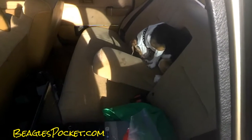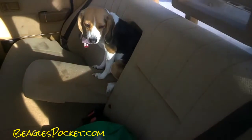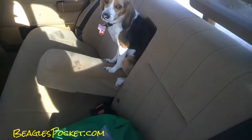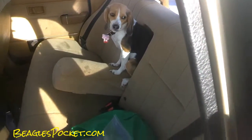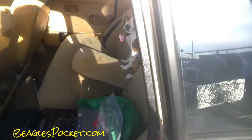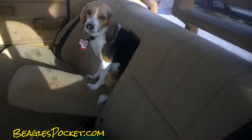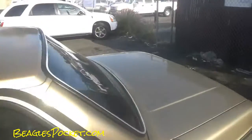OneOwnerCarGuy, oneownercarguy.com, and this is a video about my Volvo 240. There's a holder for the little armrest, and that's where Breeder went — she's just in her little holder. This is just a video about my dog in her little holder.